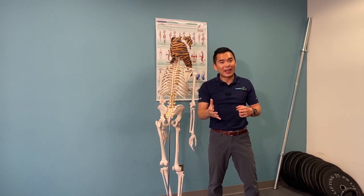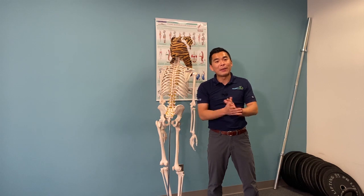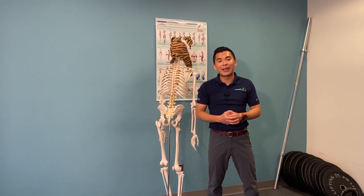So give this a try. If you like this video, please make sure you like it. Comment below if you have any questions, and make sure you tag a friend who has shoulder pain with overhead press.